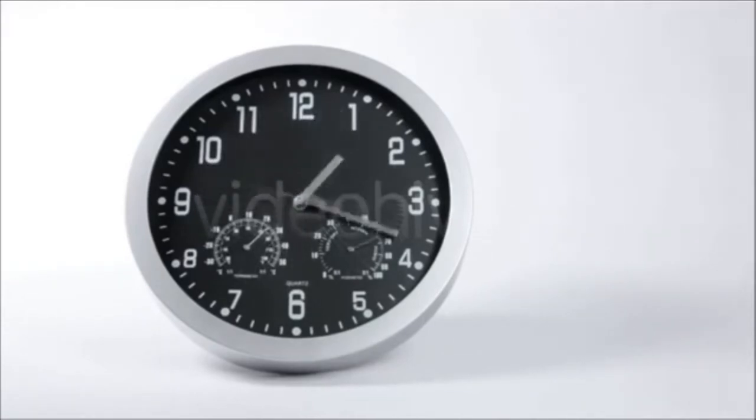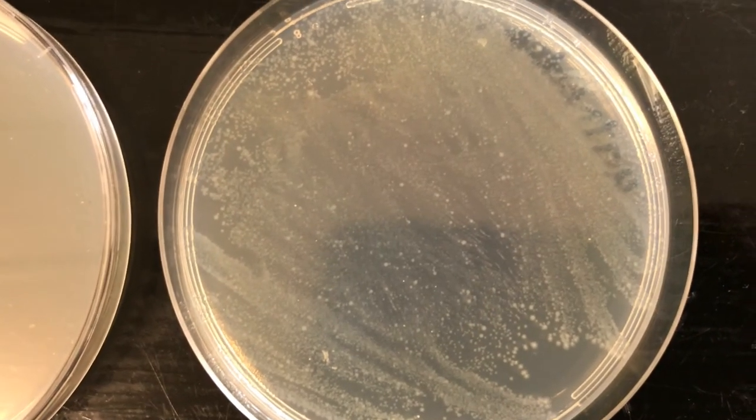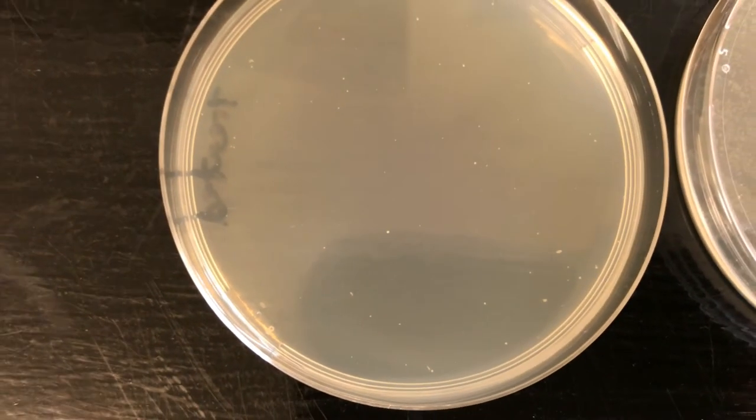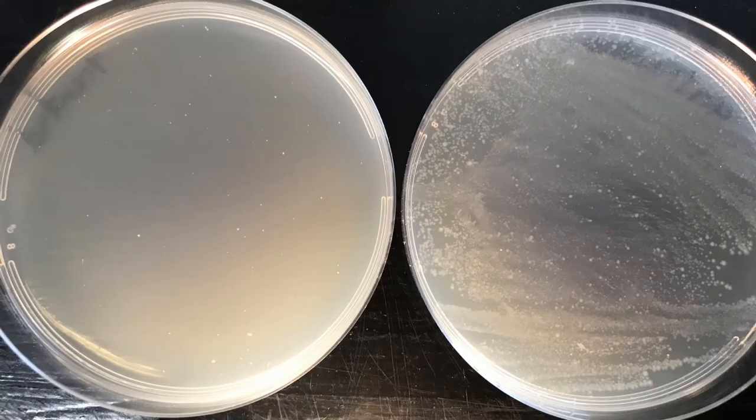We've left the agar plates in there for just over 48 hours. You can see here: the first agar plate is the untreated, the second is the treated. There is a huge difference in the amount of E. coli that has grown. There are a couple of white specks on the treated plate — I'm not sure whether that's a little E. coli that survived or just contamination from the air. We probably should have done a third agar plate left open to the air as a control. The agar plates weren't kept airtight, so there could be some air contamination, but there is a huge, huge difference in what grew on those two plates.